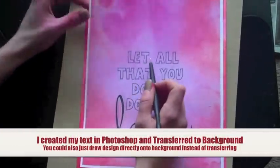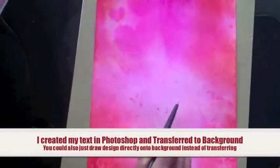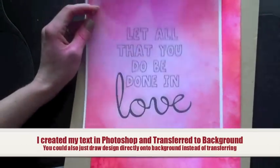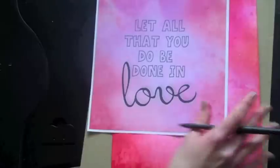I put some text on here and printed it out onto the background I had scanned into the computer. This is the original. I was just trying out different things to see what I would like, and this is the text and design I came up with.